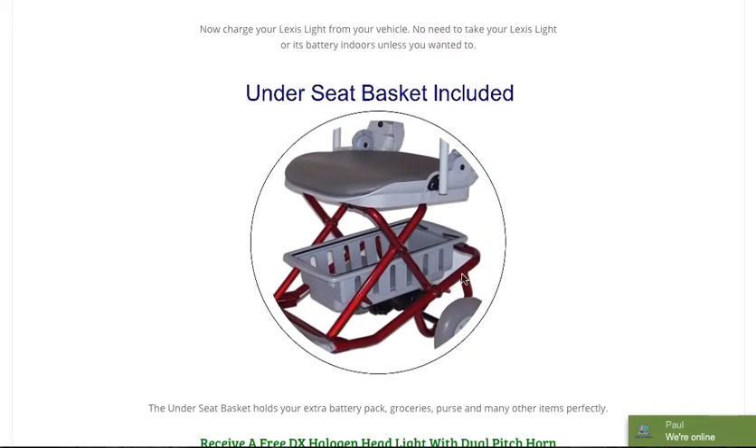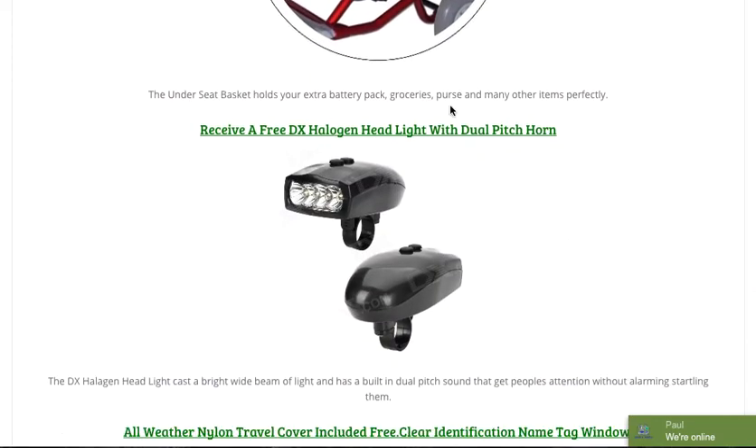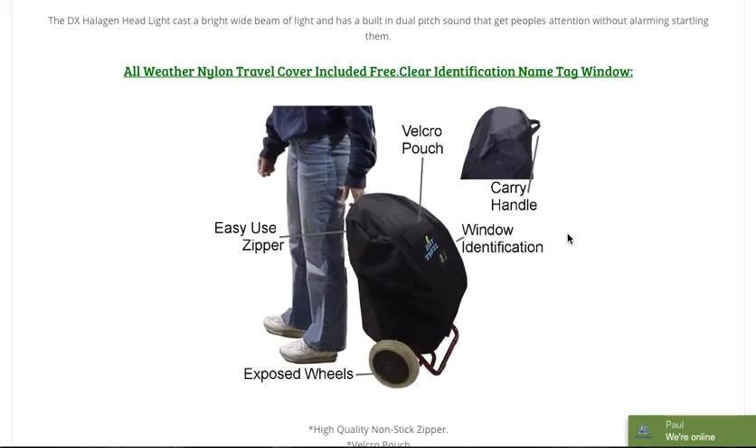It does come standard with an under-the-seat basket. I want to point out the additional stability that the frame offers — a four-point attachment rather than the seat on a stick — which also allows more storage possibilities. We provide a free DX halogen headlight with a dual-pitch horn, and the horn is exceptionally loud, so if you want somebody to be aware of your presence, pressing the button is very easy. We also include an all-weather nylon travel cover for free with a clear identification name tag window, with the Lexus Light Folding Mobility Scooter.